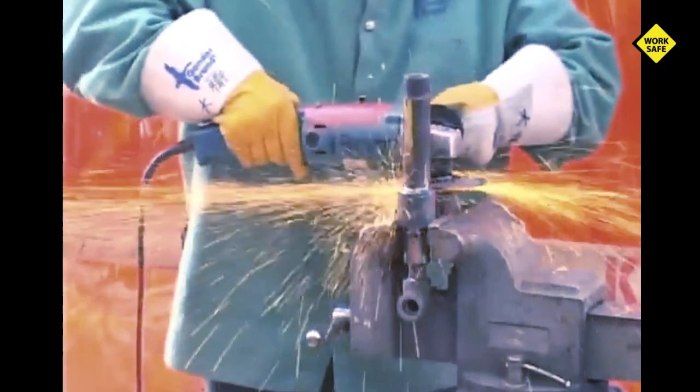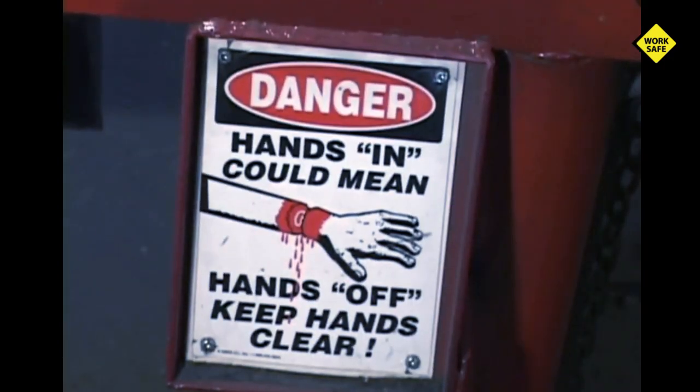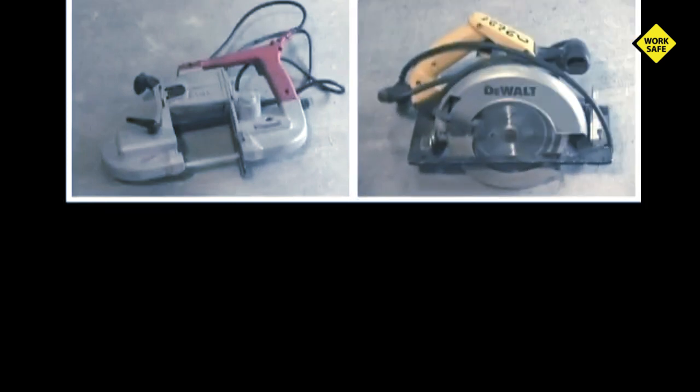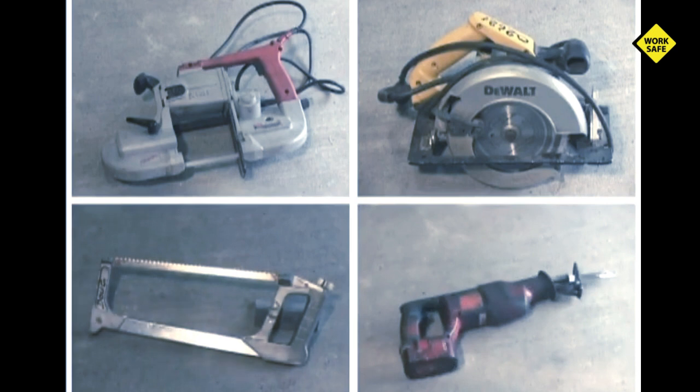Any cutting task performed with a grinder is an extremely dangerous work activity. Prior to seeking approval for use of a portable grinder as a cutting tool, a job hazard assessment (JHA) may be required. The job hazard assessment will aid in identifying other alternative methods and tools for accomplishing the job task. If there is another tool or method to effectively accomplish the same job task, use it.